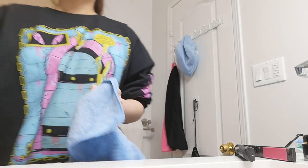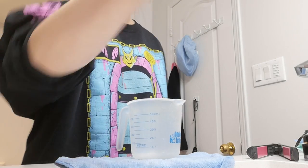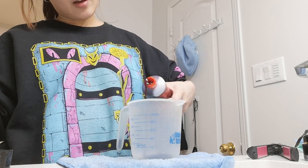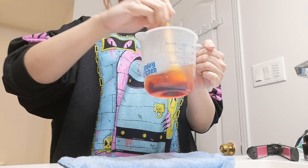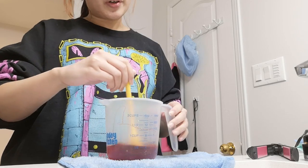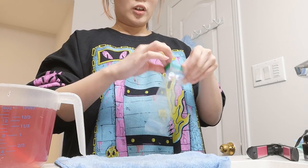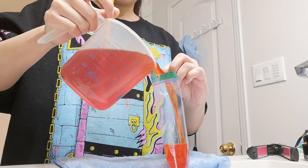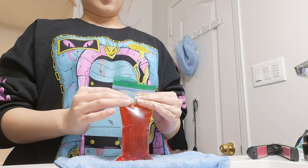I usually put a piece of cloth down so I don't get water everywhere — look at how stained this poor towel is from fake blood. Now make your blood mixture: grab your measuring cup, your fake blood, and a spoon. Pour however much blood, add your water, mix the mixture first so it comes together, then add more water after. Grab one of your bags, open it, and pour your mixture in.